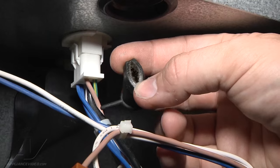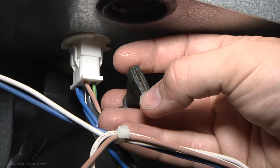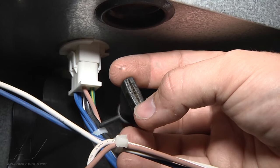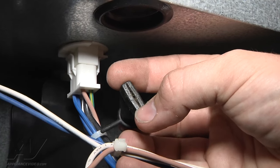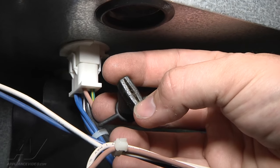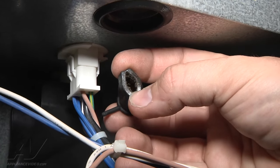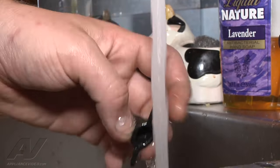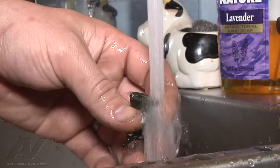So what we need to do is either replace this or just clean it out really good. We're also going to have to remove the frozen water that's accumulated, and make sure that we flush it out with water to confirm it's all draining properly. We're going to take our drain grommet and make sure we get all the dust and junk out of it and run some hot water through it to clean it up.